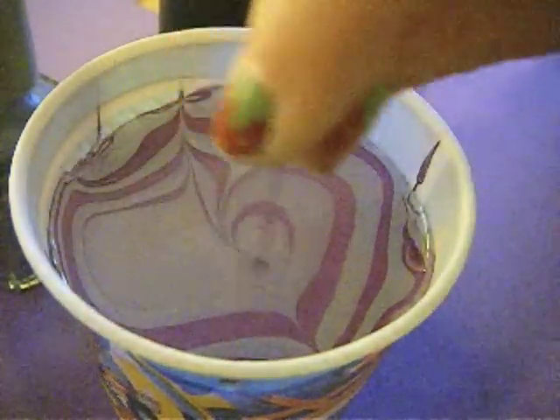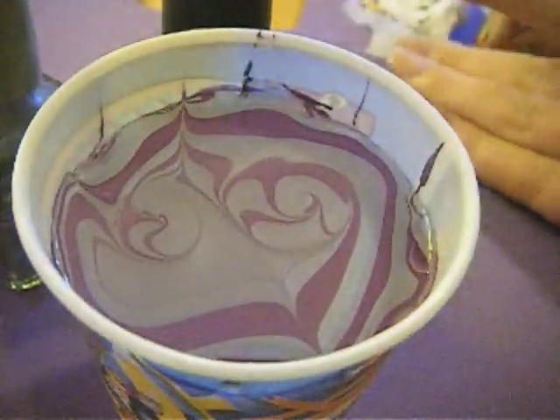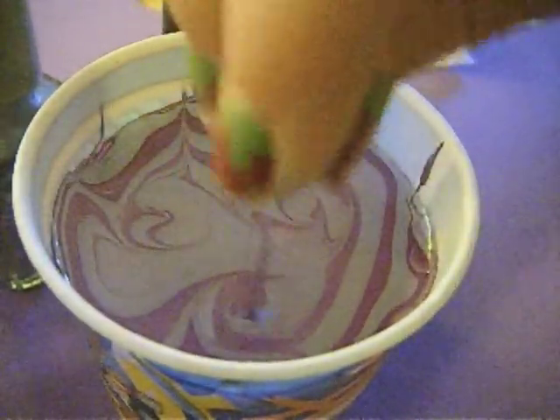Now you're going to take a needle or any sharp pointy object and start drawing or swirling your colors together.